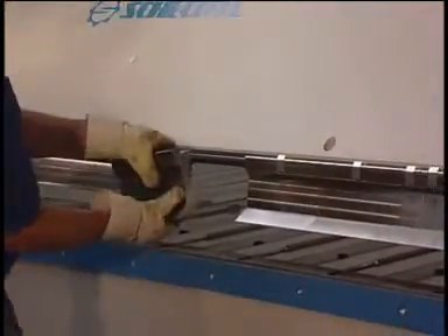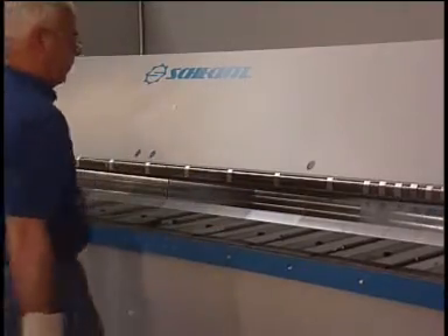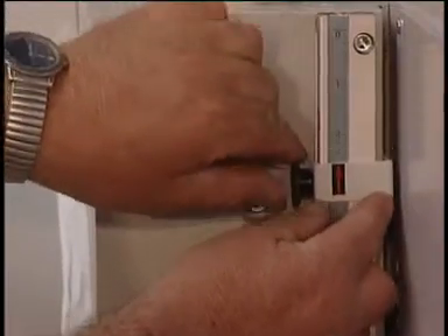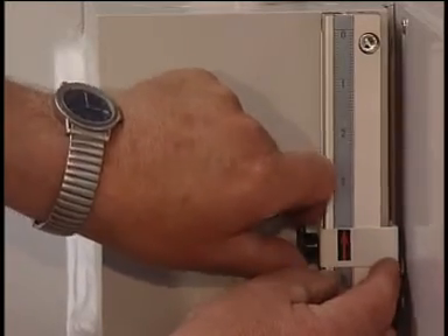The segments snap into the support guide and are instantly fixed by the patented Cestol click-on system. After that, the upper beam has to be recalibrated and the 8 mm safety stop must be adjusted.